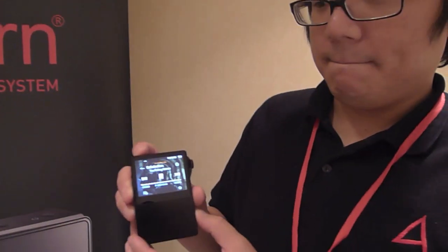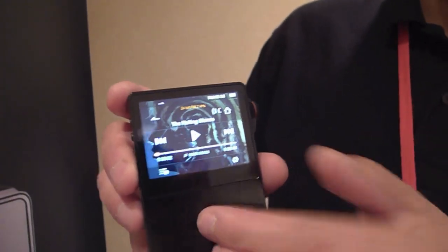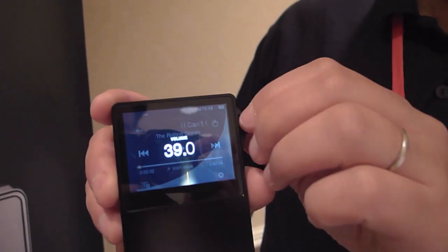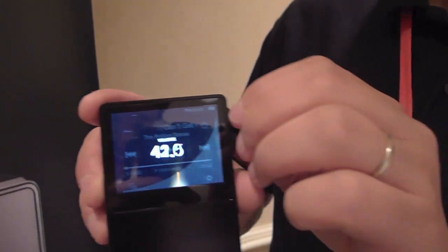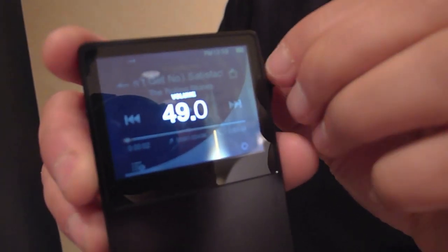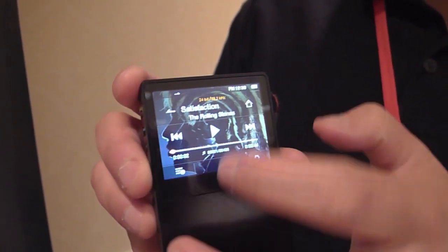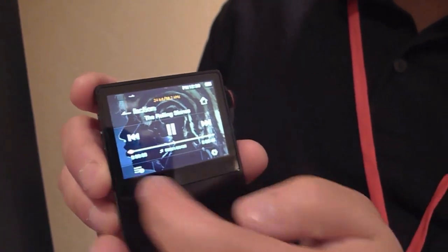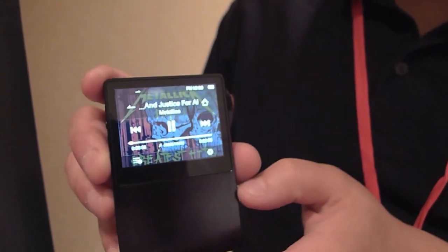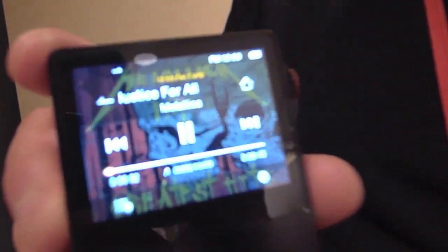Can you show the viewers the UI? Sure. Playback is all based on the touch screen, and volume is controlled by the volume control knob on the right-hand side — every turn is a half step of the volume. Simple audio playback: push play, next track, and it tells you what bit resolution you're listening to at the moment.